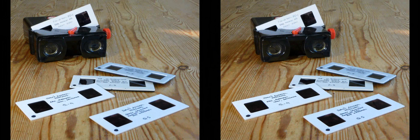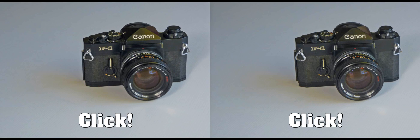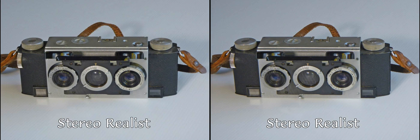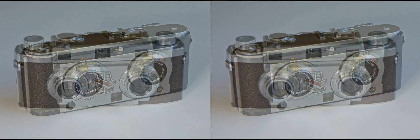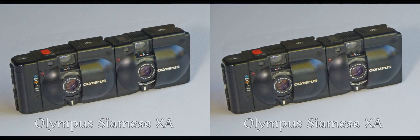Stereo photography requires that two images are taken of the subject from slightly differing viewpoints, mimicking the action of human eyes. This can be accomplished with a single camera by making two sequential images and moving its position in between, a process known as cha-cha. Alternatively, it can be done with a camera apparatus having two lenses set around 65mm apart — the average separation of human eyes. This separation is known as the stereo base.